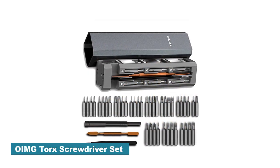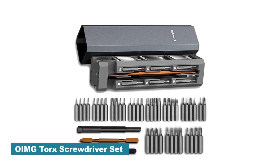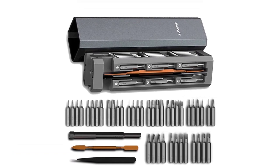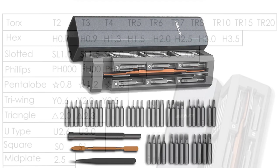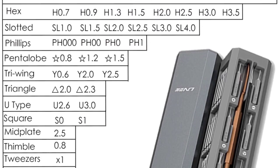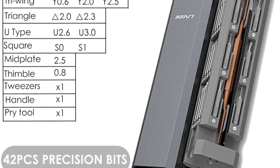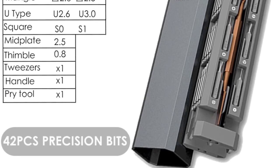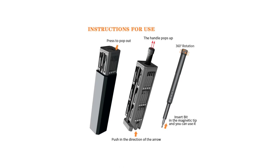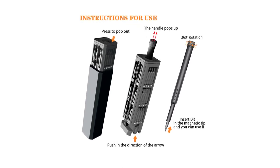Number 4: OIMG Torx Screwdriver Set. I recently purchased the OIMG Torx Screwdriver Set, and I must say that I am thoroughly impressed with its quality and versatility. This comprehensive set has exceeded my expectations and has become an essential tool in my toolbox. The OIMG Torx Screwdriver Set is made from high-quality alloy steel, ensuring durability and longevity. The sturdy construction gives me confidence that it will withstand regular use and resist wear and tear over time.